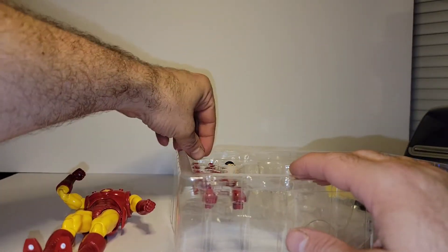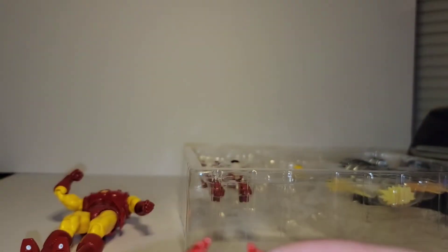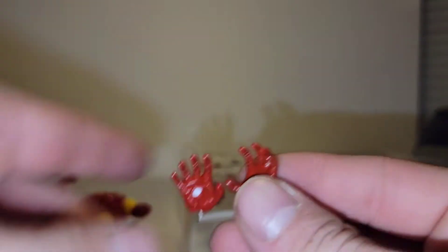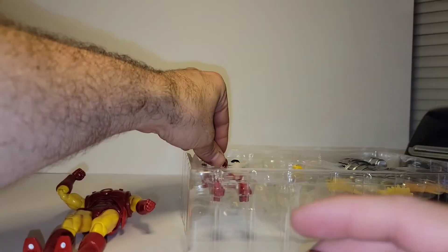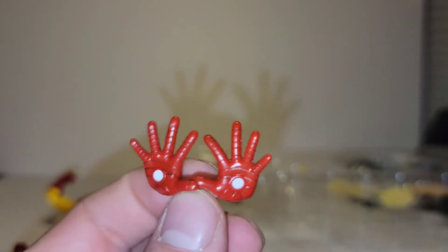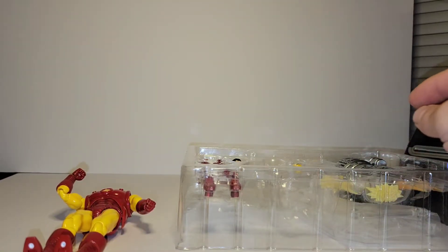Now let's look at all these hands. You have gripping hands, somewhat open gripping hands, blaster hands ready to fire, flight hands, another set of blaster hands, and a set of blaster hands to plug the effects into. And what would an Iron Man be without a pair of roller skates that do not roll — but that's okay, it's just for the looks.